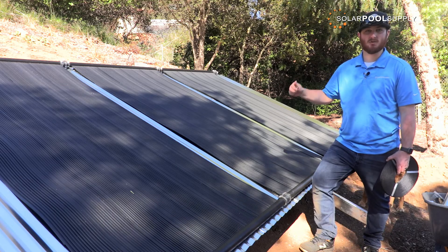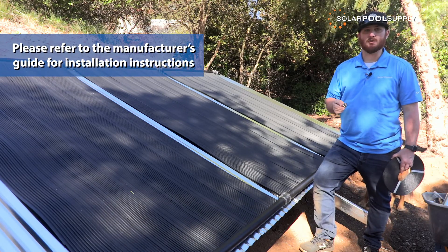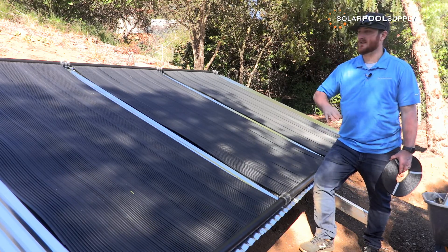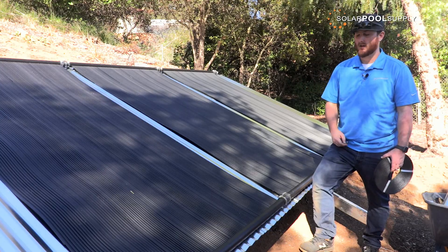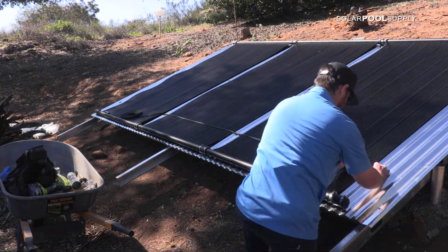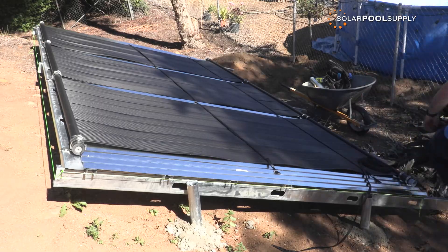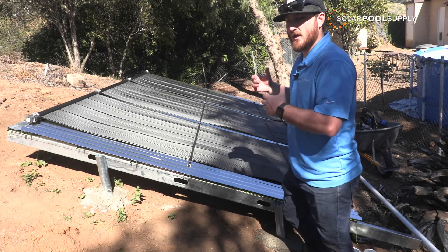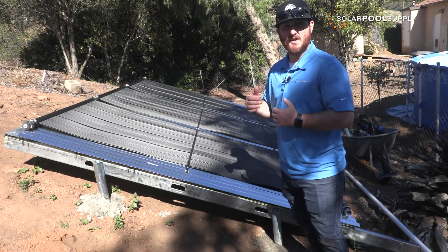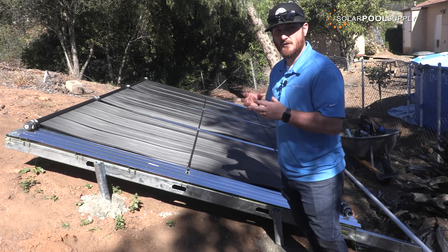Once you have all your panels mounted to your ground rack, you will now need to install the wind load strap and the butterfly strap brackets. These are essential to the Swim Easy panels because there is a top header bracket for these panels but not a bottom one. You do not want to create essentially a wind sail if there's any kind of strong wind. The reason the wind load strap is necessary is that with the Swim Easy panels, you cannot mount the bottom header with a bracket — the panel needs to expand and contract with heat and cold, so you cannot have a top and bottom mounting header bracket completely fixed or you will damage the panels.